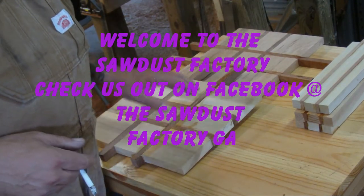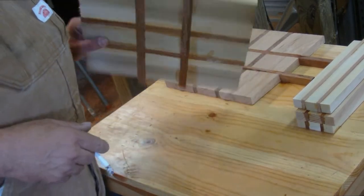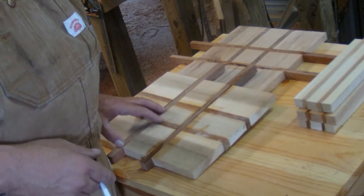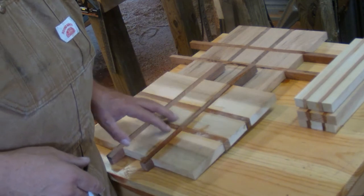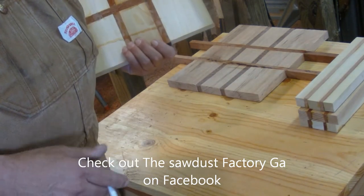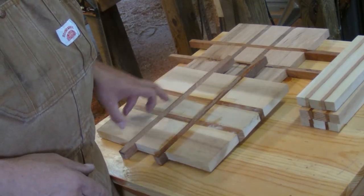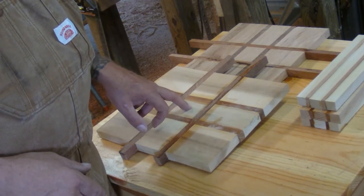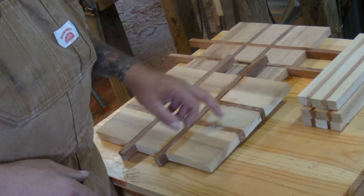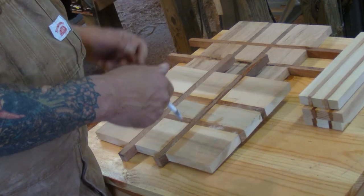Good afternoon everybody, welcome back to the Sawdust Factory. Got these little sticks of wood glued up here and I bet you're wondering what I'm making. Basically I'm going to sand these down smooth on both sides, get them cleaned up real good. The bigger ones you see here I'll cut into a circle, then come back and drill a one-and-an-eighth inch hole in the center piece, and four three-quarter inch holes with a slot cut in. You can set this over the top of a wine bottle and have your glasses hanging from the edge.